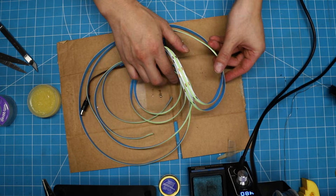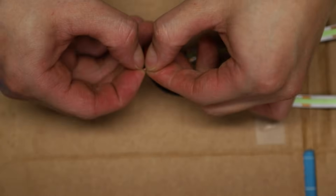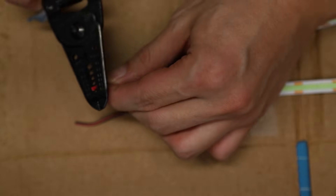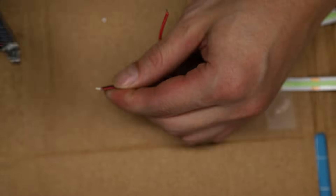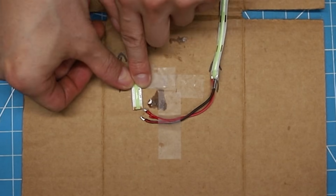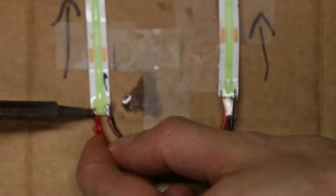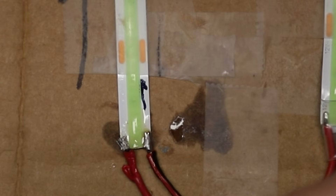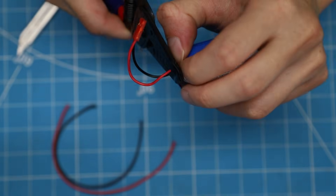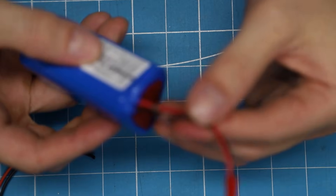We'll do something similar to the LED for the handle. Eyeball and cut the length you need using the blade as a reference. And just like before, connect wires to their correct copper pads. We're using this battery; link in the description. Do not cut off the JST — you'll need this to charge the battery. Instead, we're going to make a splice point. Do this for the positive and ground wires.